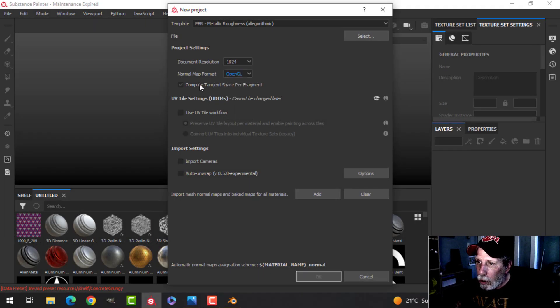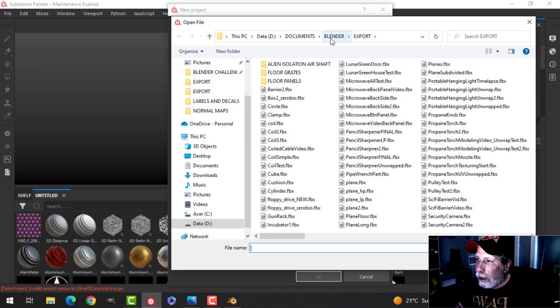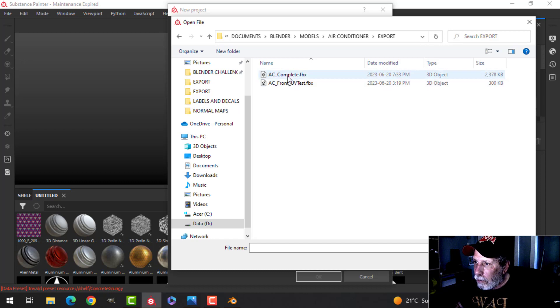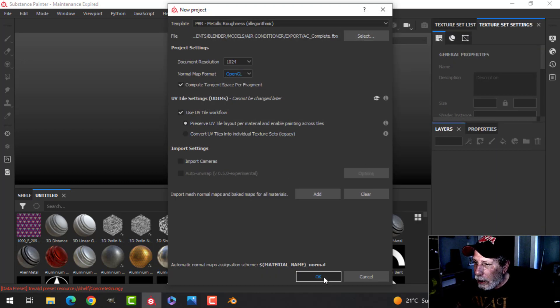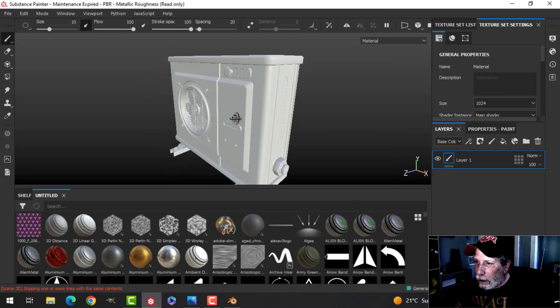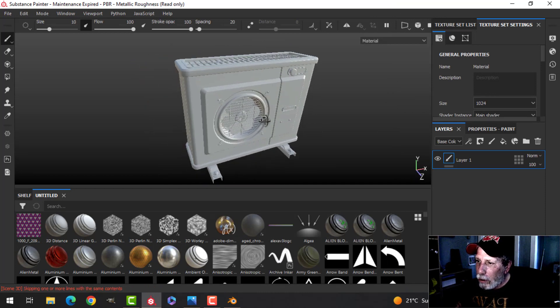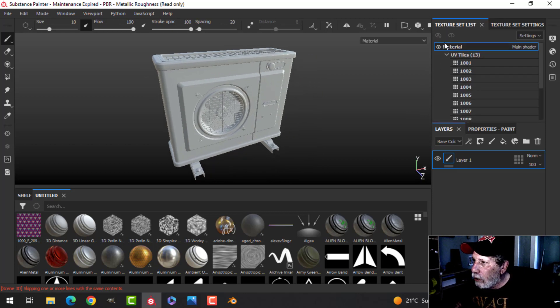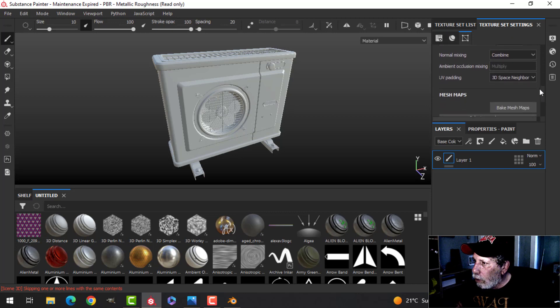I'll click New, switch this to OpenGL and UV tile workflow, and select — let me find where I just saved that. Air conditioner is right at the top, export AC complete. There it is, it hasn't been baked so we're going to do that. It looks like I've got everything. You can see the UV tiles is one material — you can call that AC or whatever and it'll just be one material to set up in Blender for the whole thing. Let's bake — this will take a little while.